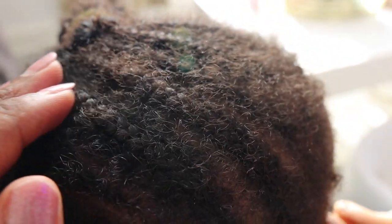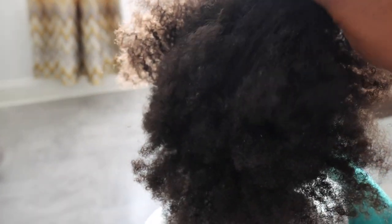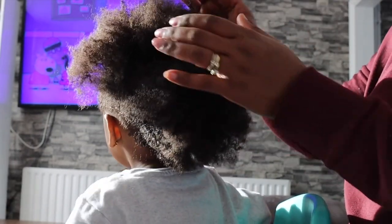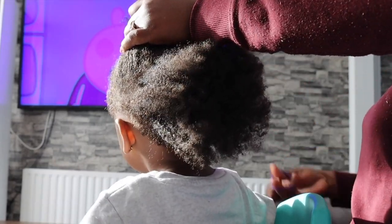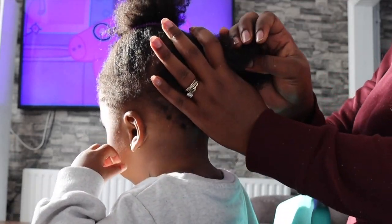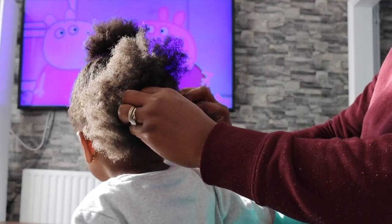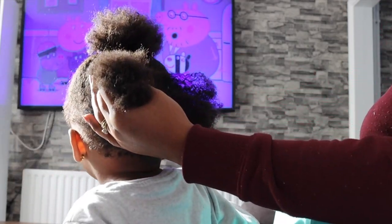So I'm just taking the cornrows out. After that, I'm going to make sure that her hair is properly detangled, just like you would do on your own hair. This is what her hair looks like after I've finished taking all the cornrows out. It is super dry, super dirty, and it does need detangling. So I'm going to go ahead and part it first, just to make the process a little bit easier and more manageable for her. She's only two years old, so I have to be extremely gentle as I work on her hair because she cannot tolerate pain or discomfort.